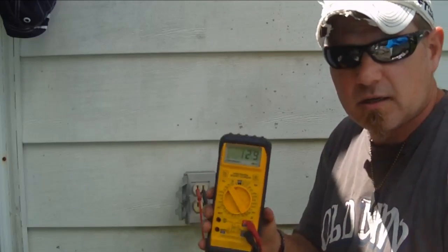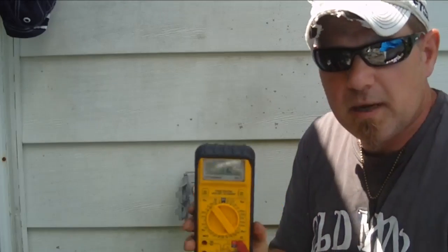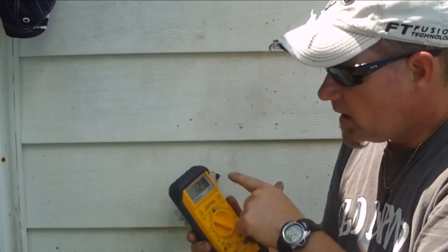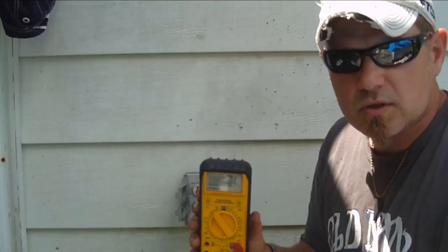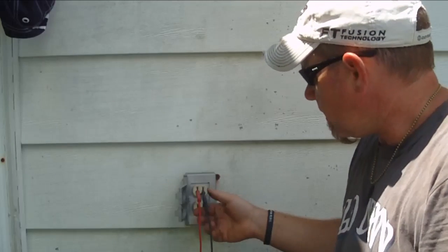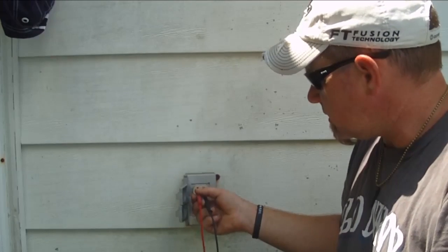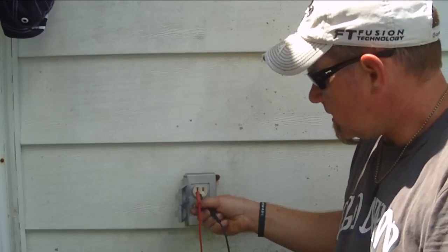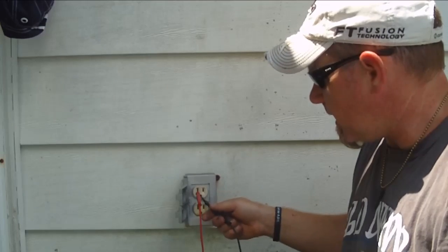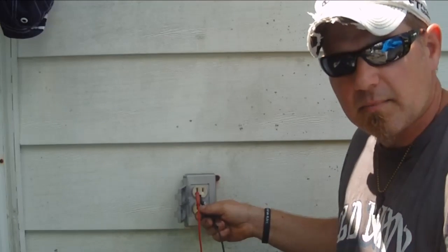You have two plugs and right here is where you're going to stick it in to check your power. So we insert the plugs - my particular meter beeps when it reads line voltage. I got 129 volts, so that's within the range.